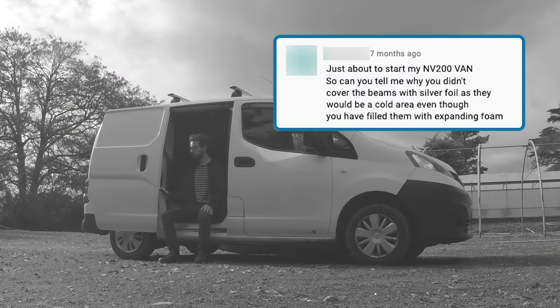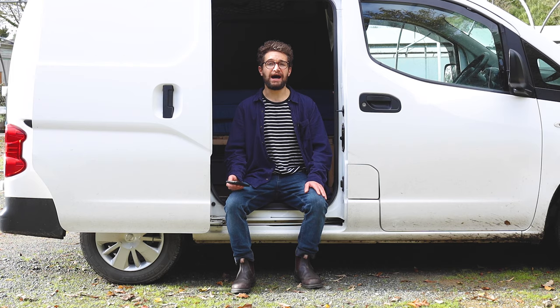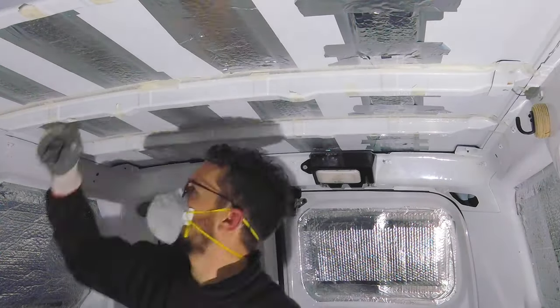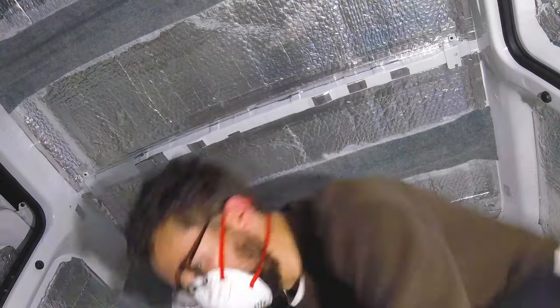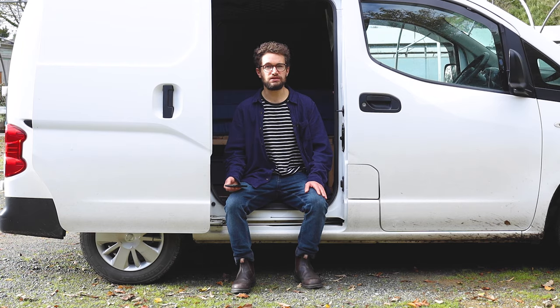Can you tell me why you didn't cover the roof beams with silver foil? Yeah, absolutely — there's a really good reason for this. I used expanding foam in the roof beams and then carpeted over them. Before I'd insulated, I'd slept in the van a number of times and had some really damp mornings where lots of the van inside was condensated on the bare metal, and those bits simply weren't condensated, so I didn't see any need for silver foil on them. Once the expanding foam was in, the carpet over the top does a brilliant job and there's no condensation on them now.